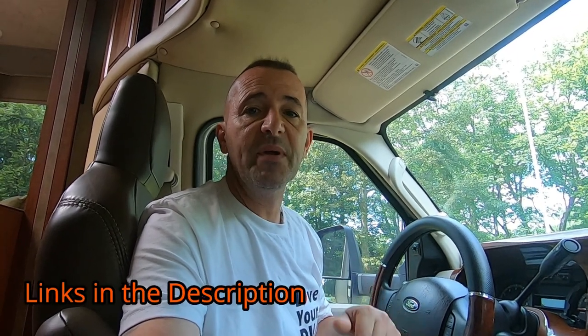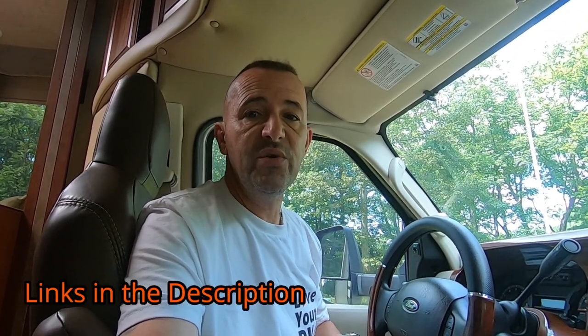Hey, how is everyone? Lou here from RV Habit. I'm going to show you five gadgets that I've installed that I always use when I'm driving my RV, and maybe a few more also. I'm going to leave links to everything I show you in the description below, and I'll also do a blog article on my website, rvhabit.com, with all the links and more information.